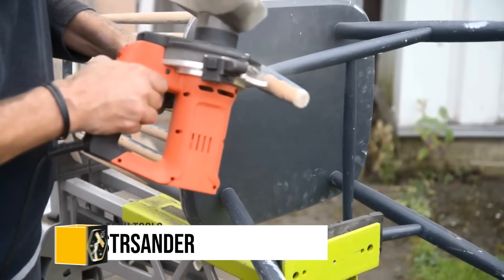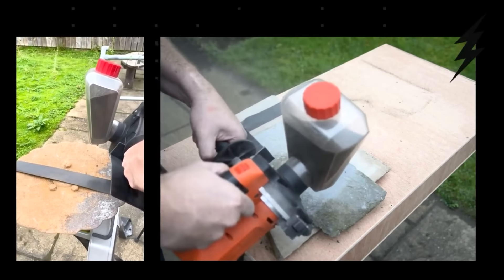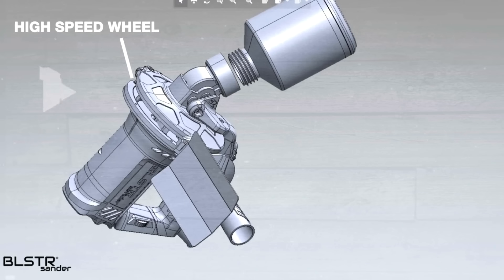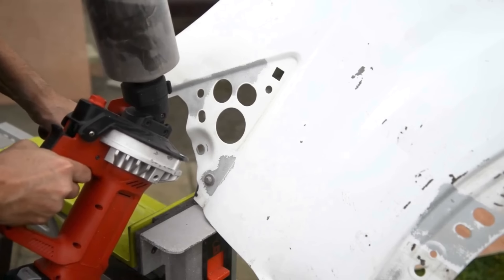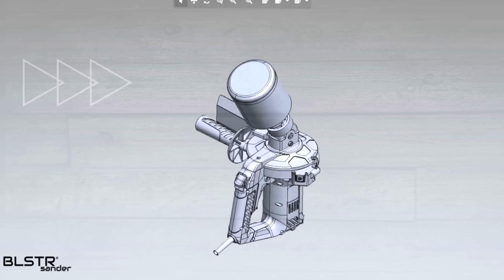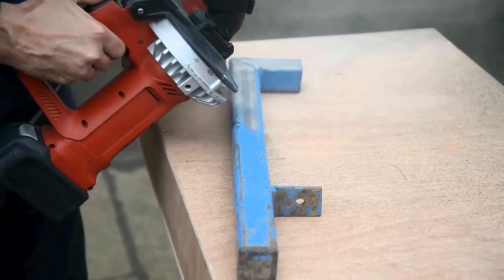The Bielester Sander is revolutionizing the sandblasting industry with its innovative design that eliminates the need for a cumbersome compressor, using centrifugal technology to generate a powerful abrasive jet capable of stripping paint, rust and adhesive off various surfaces. Currently in development and backed by over $100,000 on Kickstarter, it features a pivotable grit holder for angle adjustments and supports multiple grit types. Designed for ease of use, the BLS-TR Sander aims to make sandblasting accessible to both novices and professionals, promising a future where effective surface preparation is more portable and straightforward than ever before.